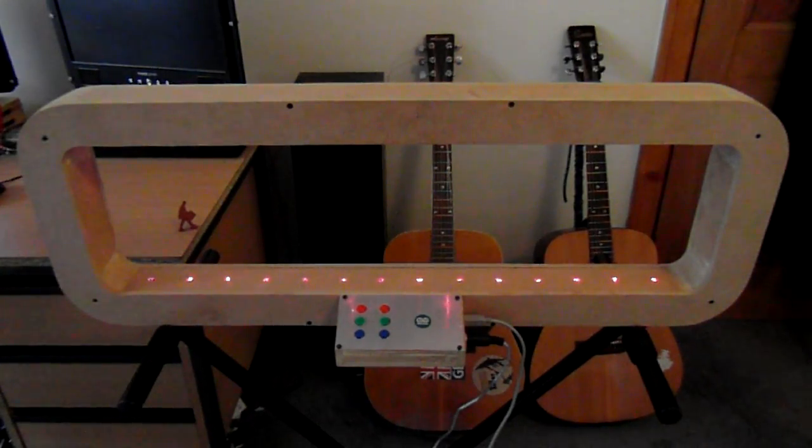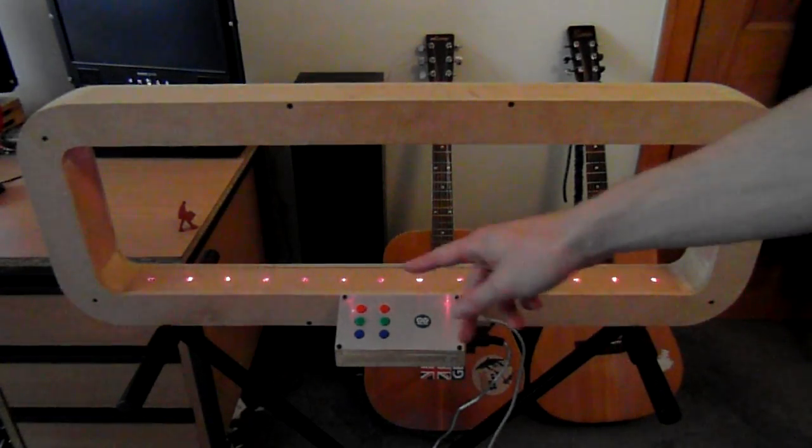Hello everyone. This video is just to present the 14-note laser harp that I've made. It's a framed laser harp, which means that all the sensors are enclosed in the frame.